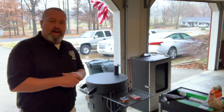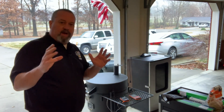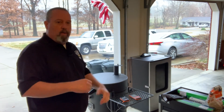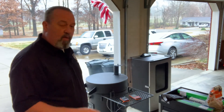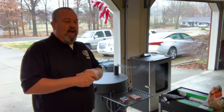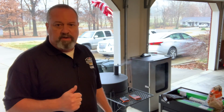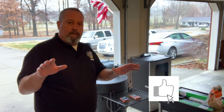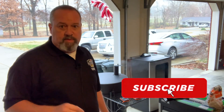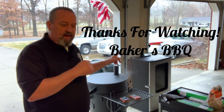I appreciate you guys being with me today. Hopefully you found this video to be a little bit helpful and educational, and hopefully it's going to help you next time you light up your Ugly Drum Smoker, your Oklahoma Joe's Bronco, or whatever kind of barrel smoker you've got. If you want to drop some comments down below, let me know what you think. Please like the video and subscribe to Baker's BBQ channel — I greatly appreciate your support. I enjoy this interaction back and forth with you guys and I enjoy learning from you as well. So you guys have a great day — we're going to get this thing finished up and get to smoking.